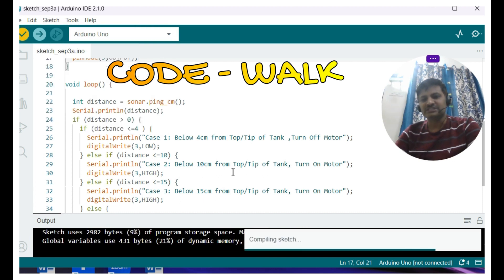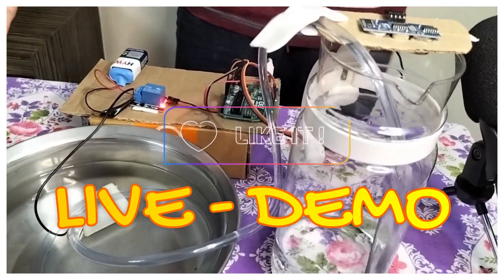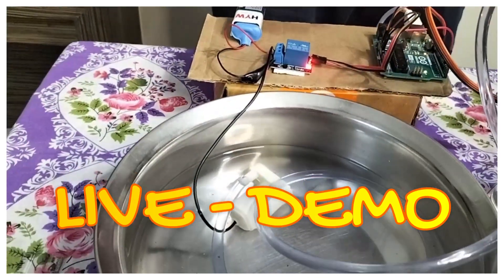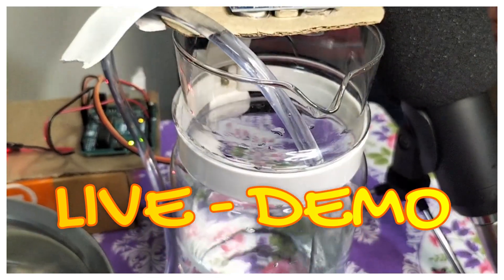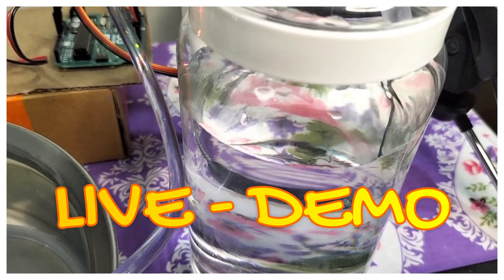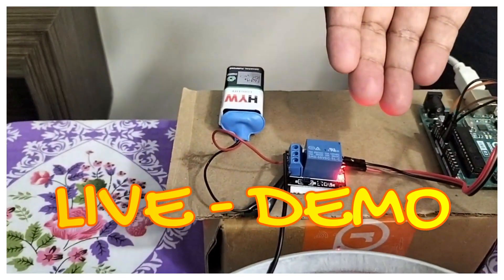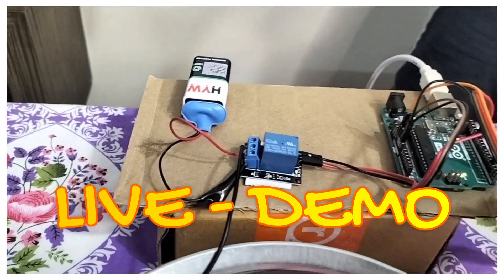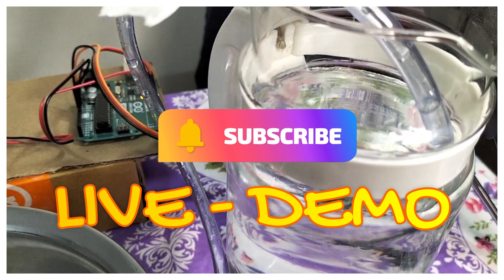The sketch has been verified and successfully compiled. Now in the live simulation — this is the water tank, this is the sump, and that is the motor. The water level is filling up, as you can see. The tank continues to fill until the water level is within 4 to 5 centimeters of the top, at which point the motor automatically turns off. You can see the LED indicator is ON while pumping. Now the motor and relay have turned off as the water is within 4 centimeters of the sensor.